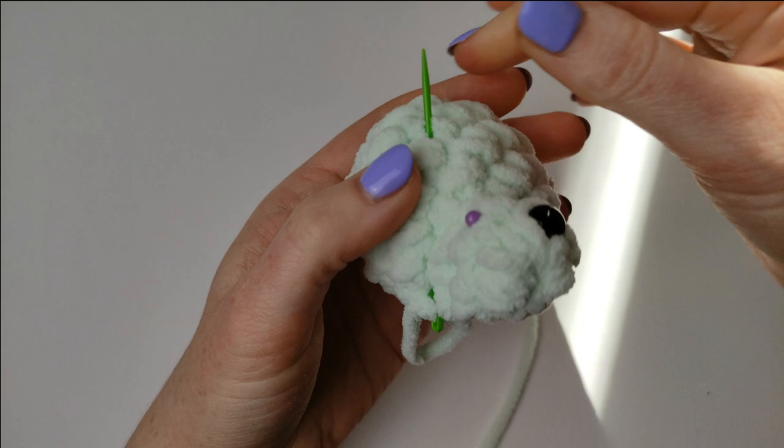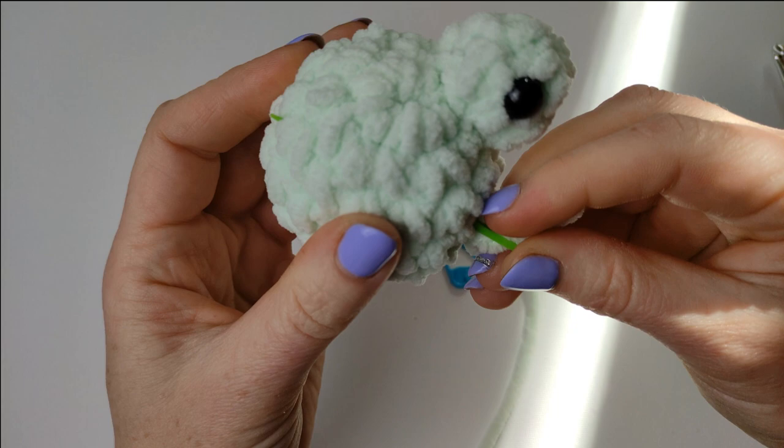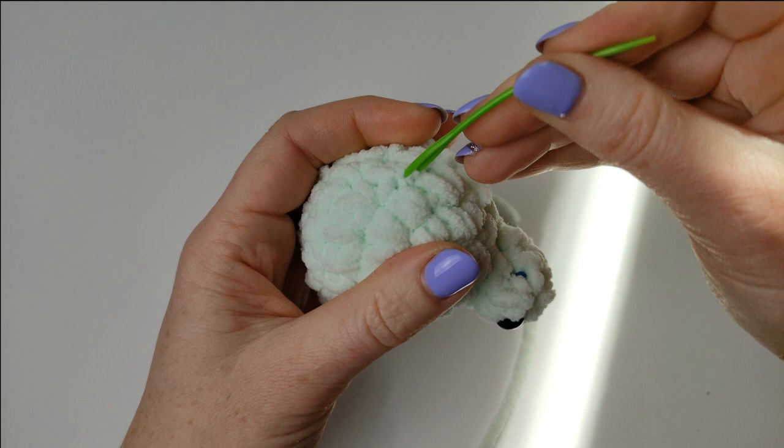Again you can push this end in, or if you don't have time just cut it and use it as stuffing for your next froggy or other amigurumi.